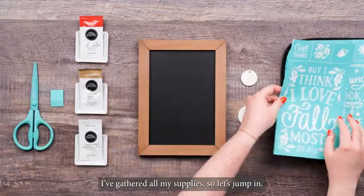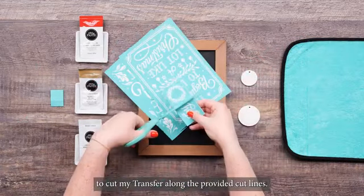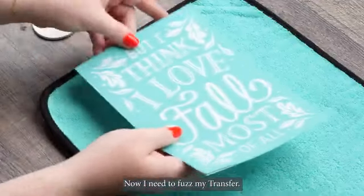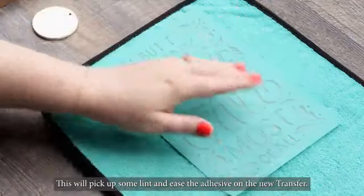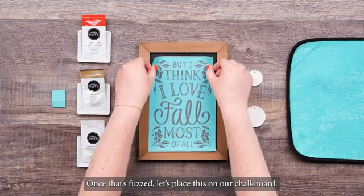I've gathered all my supplies so let's jump in. The first thing I'm going to do is use my transfer trimmers to cut up my transfer along the provided cut lines. Now I need to fuzz my transfer. I'll remove the backer and press it down on our fuzzin cloth. This will pick up some lint and ease the adhesive on the new transfer.